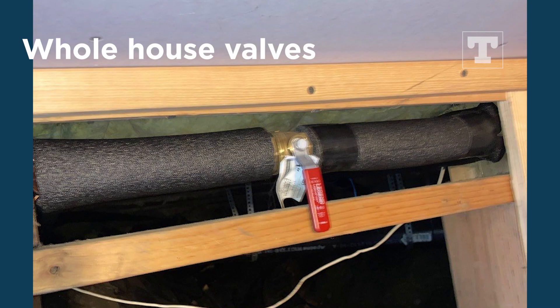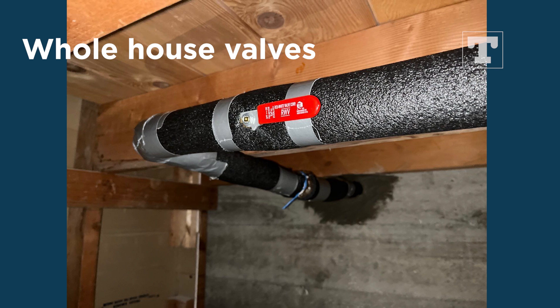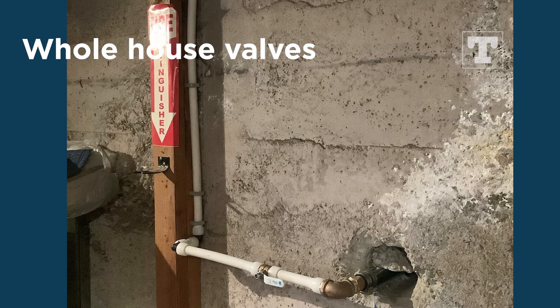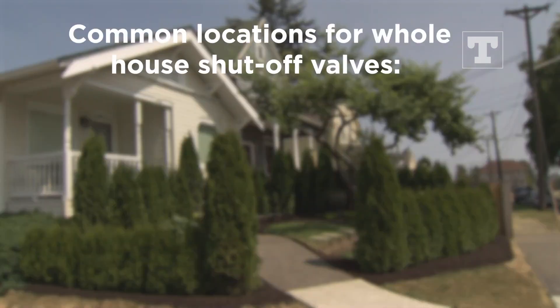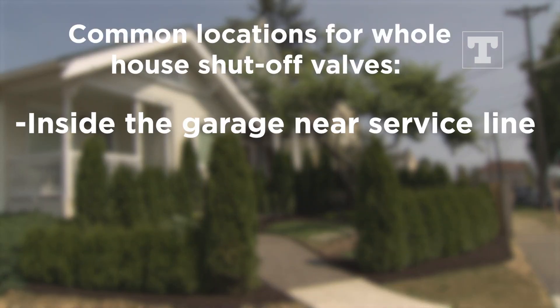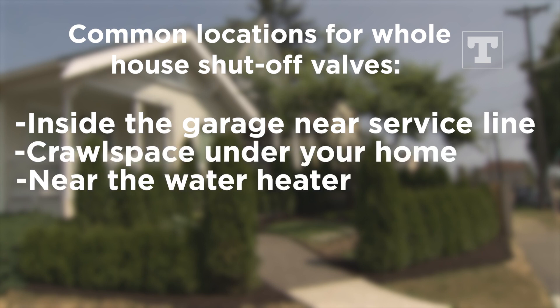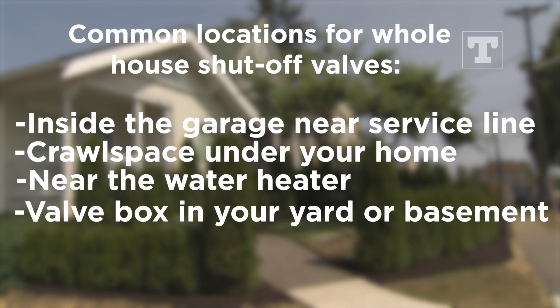First, turn off the whole house valve if you have one. If not, it may be more difficult to pinpoint the source of a potential leak. Some common locations for whole house shutoff valves are inside the garage near where your service line enters the house, either in the crawl space under your home, near the water heater, or a valve box in your yard.